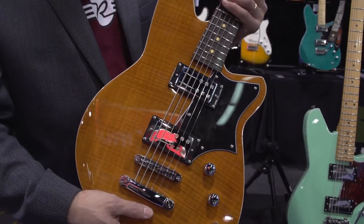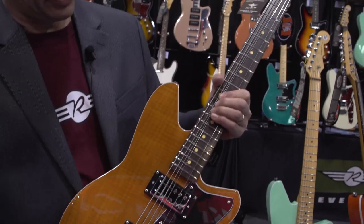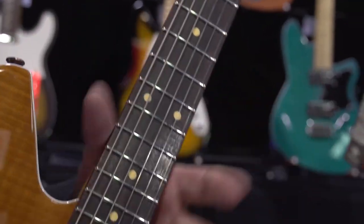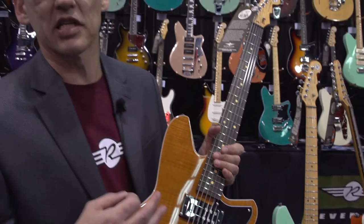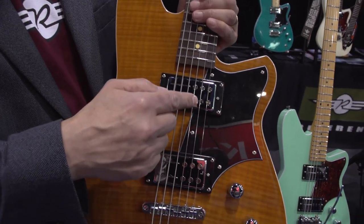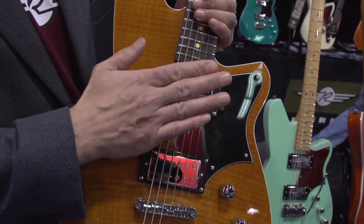So that means it's real easy to play, and in fact you can bend the plain G string like a regular guitar. So it plays like a regular guitar, but it sounds very deep and very growly like a baritone should. And a lot of that has to do with the rail hammer pickups — blades under the wound strings, pole pieces under the plain strings — keeps the lows tight and the highs fat.